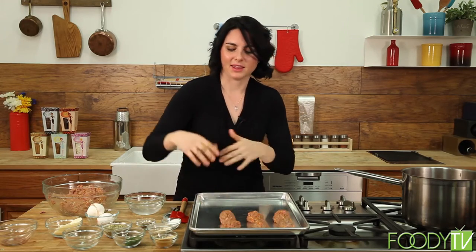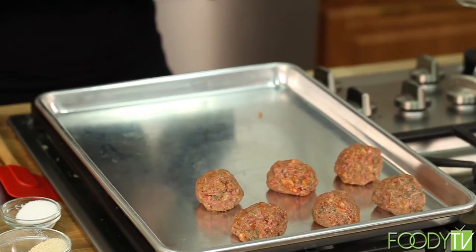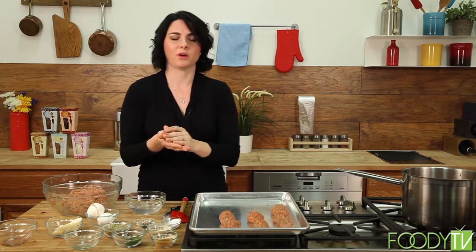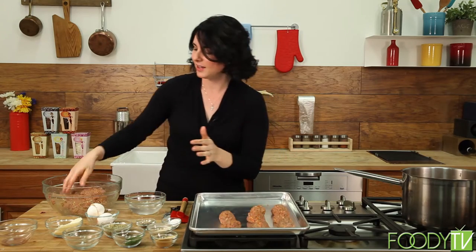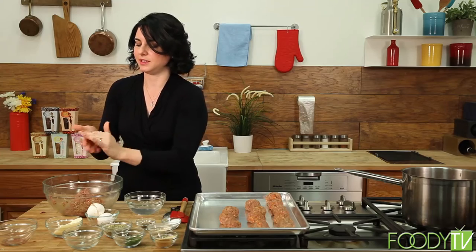I don't think people always do it that well — they buy the pre-made meatballs or get the jar of sauce. When you serve this, I've had the experience where people look at it and think it doesn't look that exciting, and then by the end of the meal they're practically licking their plates. A little trick when you're at home: feel free to cover your pan with foil — it'll save you a lot of washing.